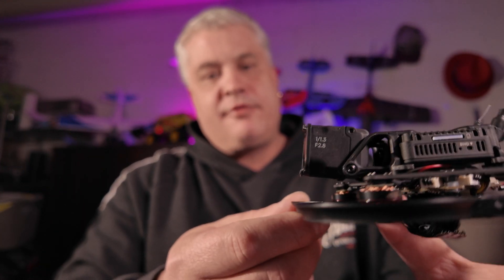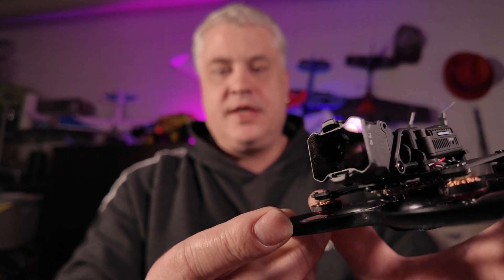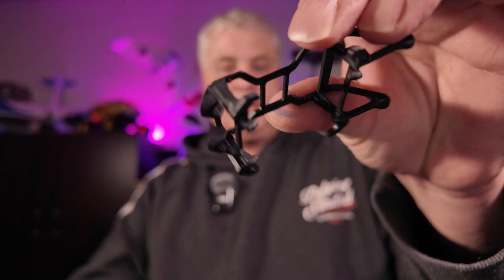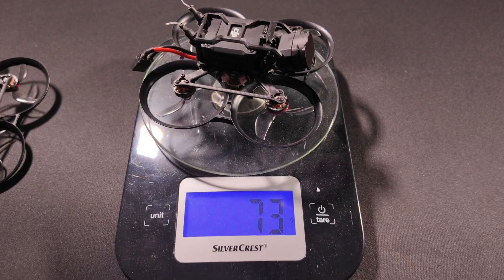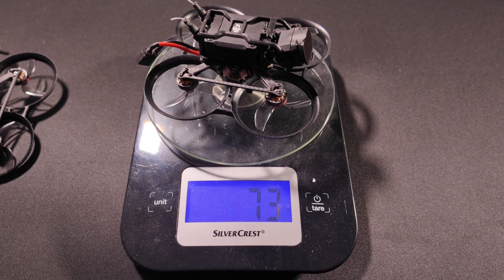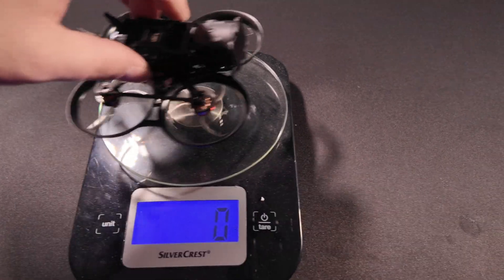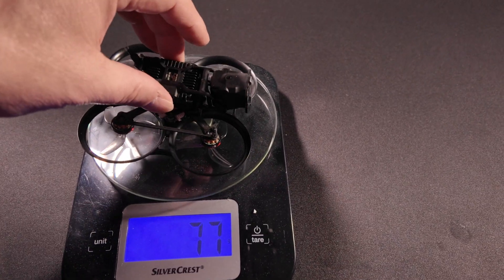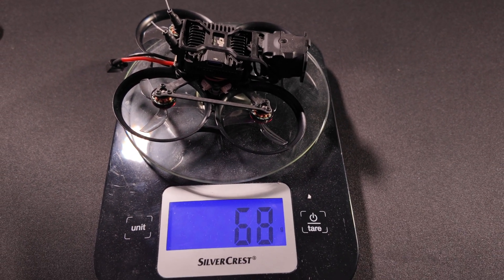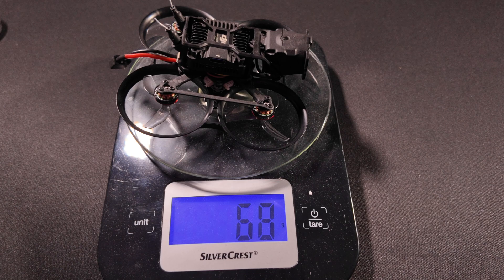The only thing you have to understand here is that this is not a freestyle drone, this is not a racing drone, and you should not crash it. The same top bracket fits — it's a little bit tight but it fits. When putting this on a scale, the original Pavo Pico with the O3 was 73 grams, and now the new version is 68 grams. So it's even five grams lighter and has a much better camera, which is awesome.